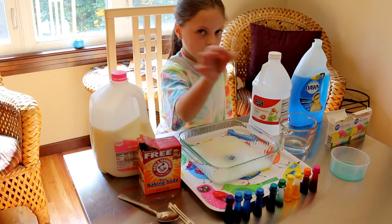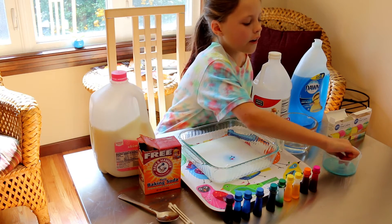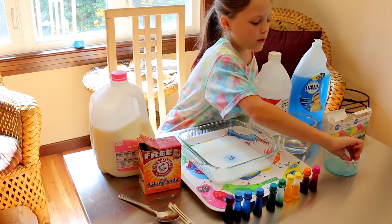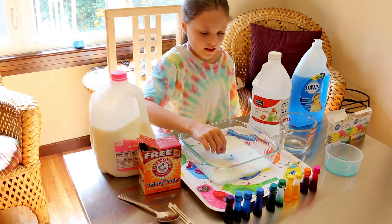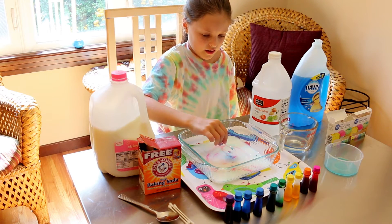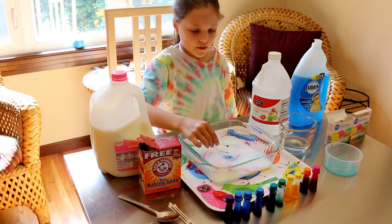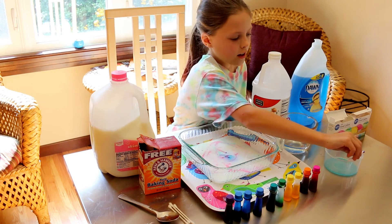Now you're going to take a q-tip, you're going to lather it in your dish soap. I'm going to touch it in the middle. Hopefully it'll kind of explode. Once you do it, you can't really do it again. I've tried it.